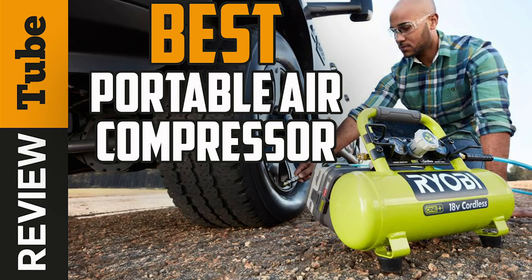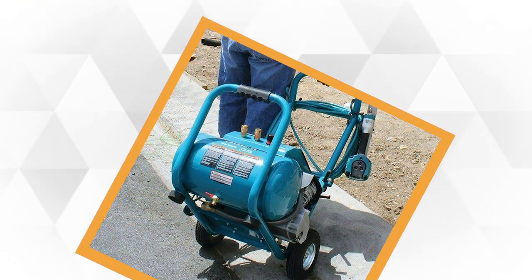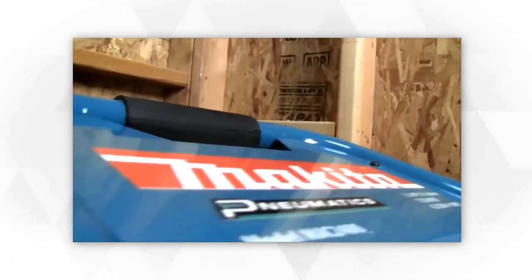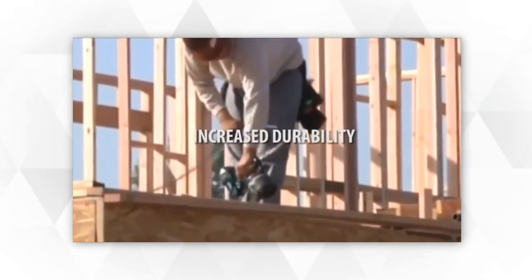Whether for construction work or simple do-it-yourself home repairs, an air compressor will surely make things easier. And if you're the type who likes doing things themselves, you'll surely be impressed by this powerful tool as it can help you a ton with other pneumatic tools like nail guns, spray guns, air blowers, and so much more.